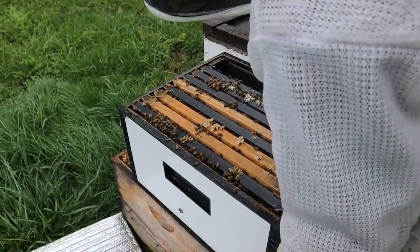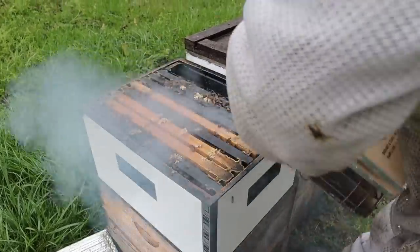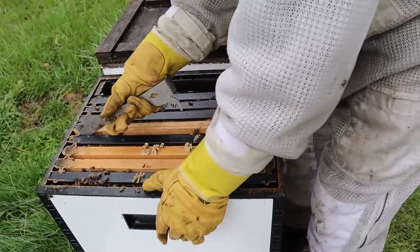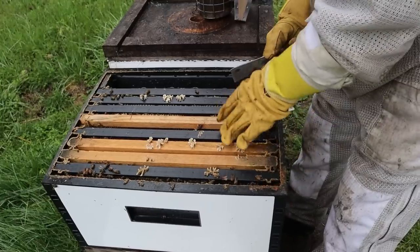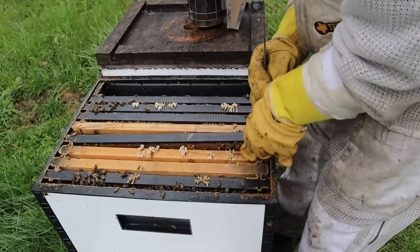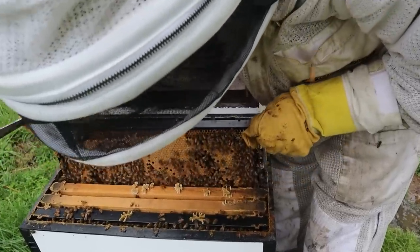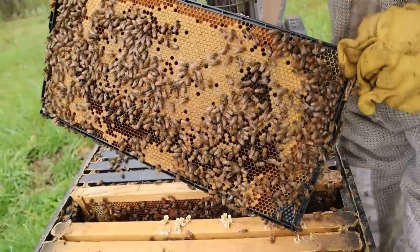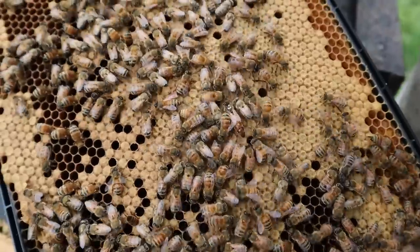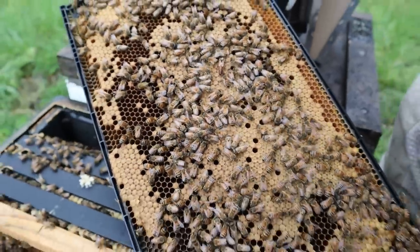So we've removed the treatment strips and we are going to put that back on. These are Motherlode frames right here — a lot of Motherlode stuff. I really like using USA-made products. They drew these combs out in August of last year, which is our robbing season and dearth. They just put a good coat of wax on them. Look at that — that queen's working. There she is right there. She's still got a little bit of the dot left on her. What a gal. These bees are going to swarm on us soon, though, if we don't do something about it. We've got to pull them back.